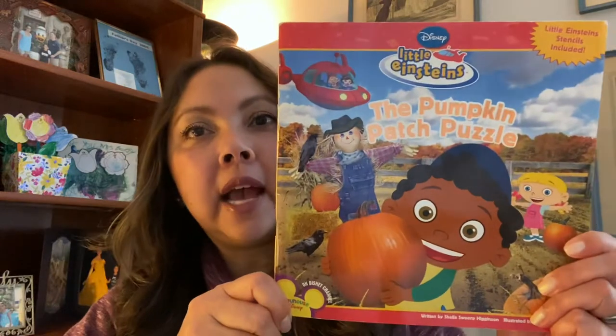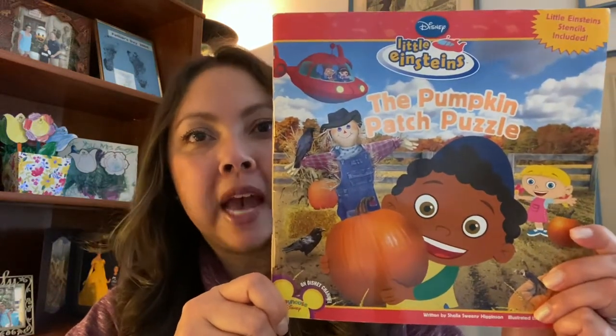Hi, parents and caregivers. For this next session, we will be reading The Little Einstein's The Pumpkin Patch Puzzle. If you can — and you don't have to — the full episode is somewhere on YouTube, and if you can watch it with your child before their speech session, that would be great.